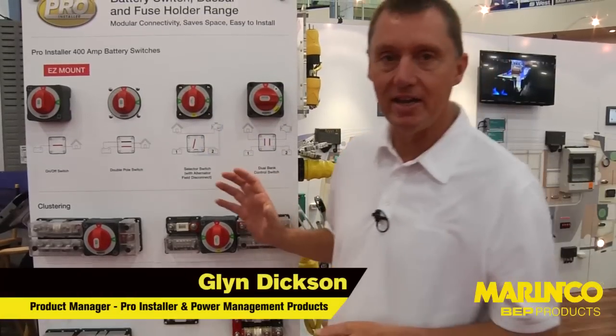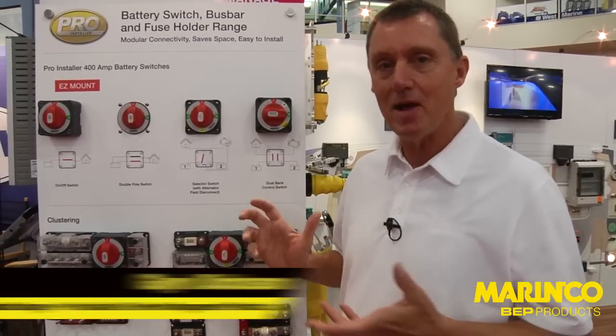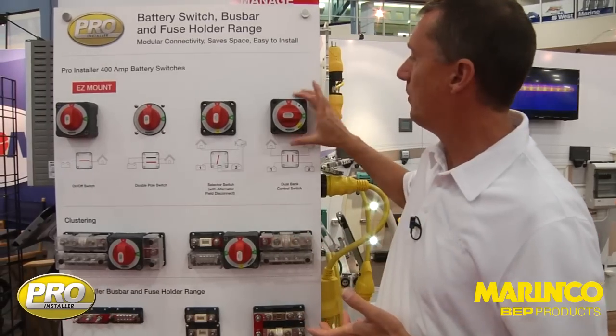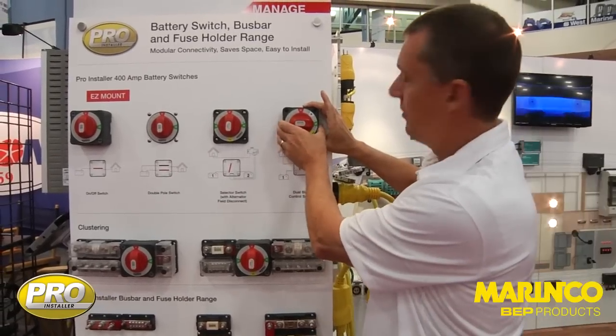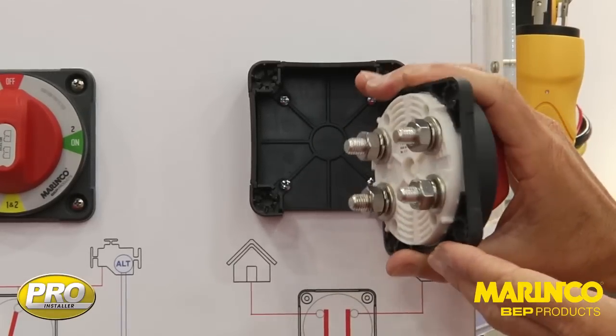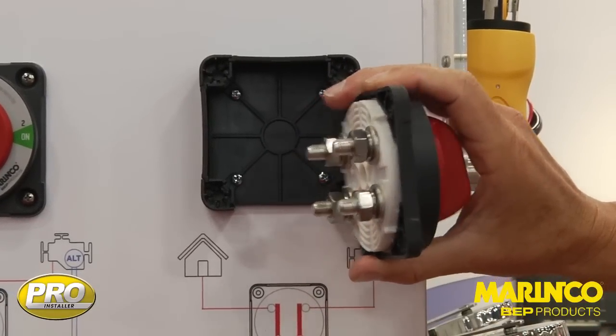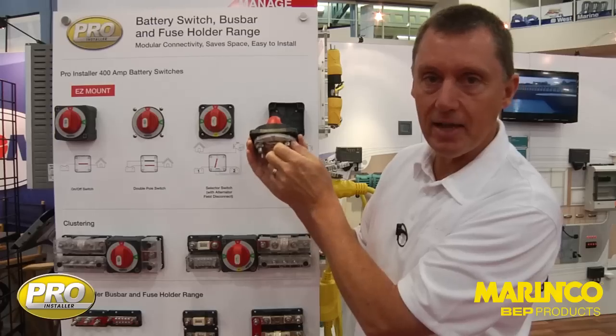The final product uses the same internals as our easy mount battery switch, but it's what we refer to as our standard mount battery switch. This is what we consider a more conventional style of switch. You can see here we've got our actuator on the front and we have the studs coming out the back.